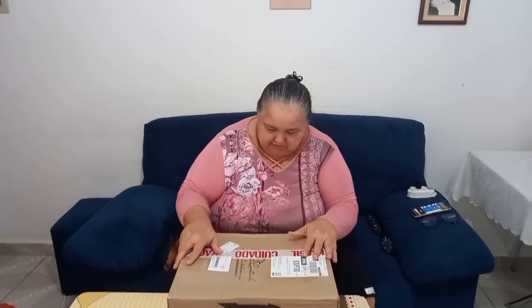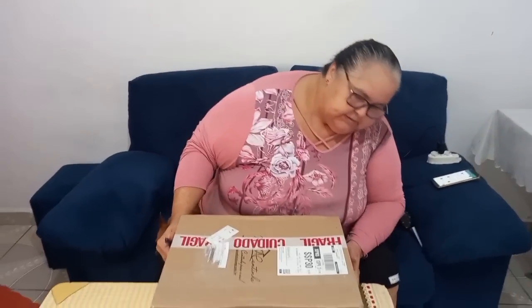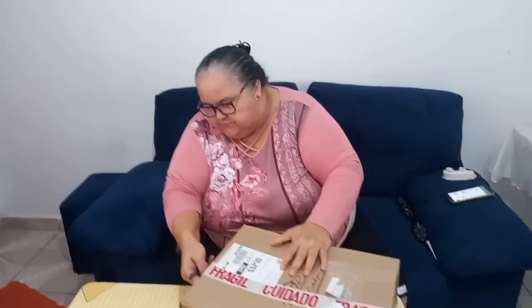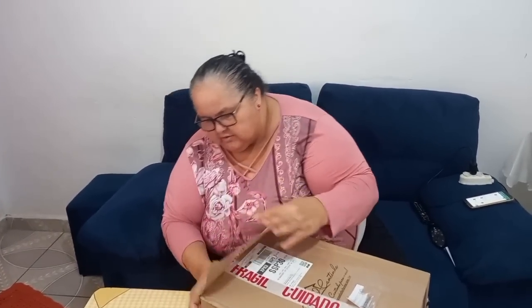Irmã Marisa mandou louça, né? E eu acho que isso aqui também é, porque tá escrito 'cuidado, frágil'. Ou então tem um leão — eu vou ter que ter cuidado com o leão não me comer! Gente, eu vou ter cuidado no abrir porque eu acho que também é louça. O amor de vocês não tem preço, né? O carinho que vocês têm comigo.